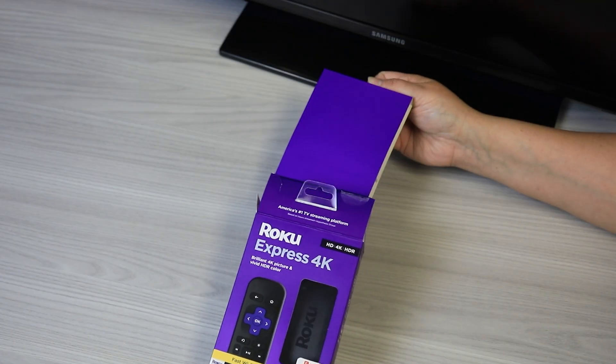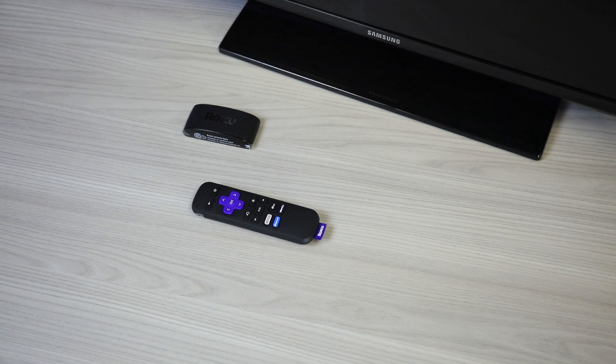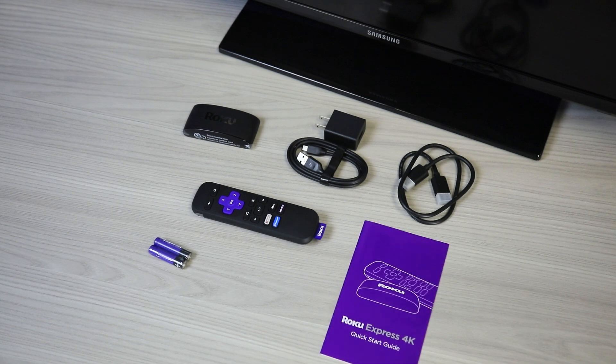Unbox your streaming device and check that you have all the necessary components: the device, a remote control, batteries, an AC power adapter, a connecting cable, and a quick start guide.